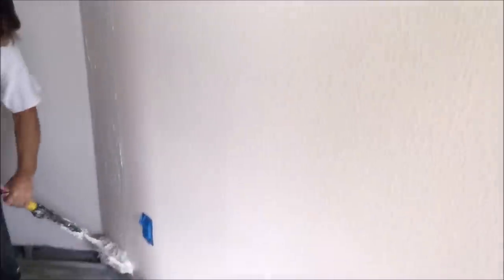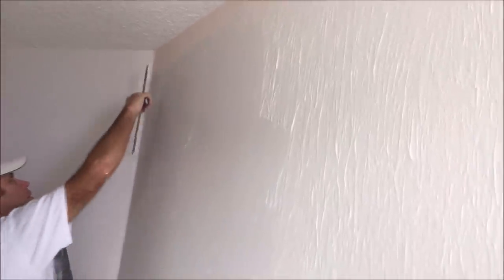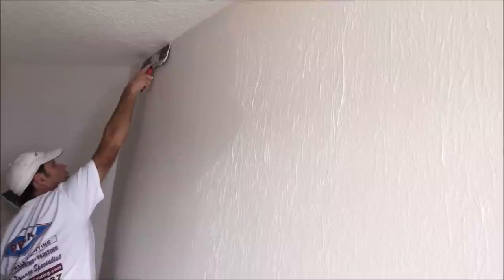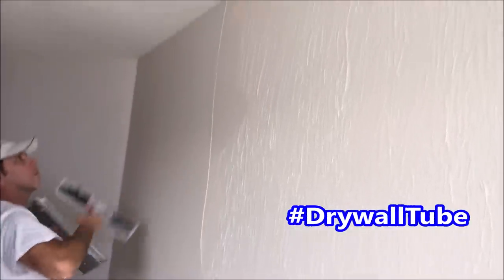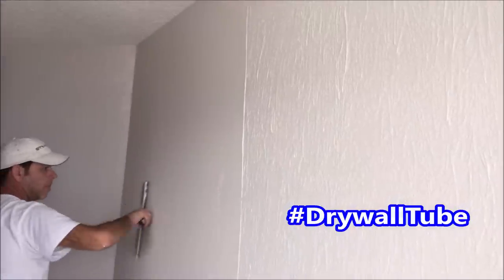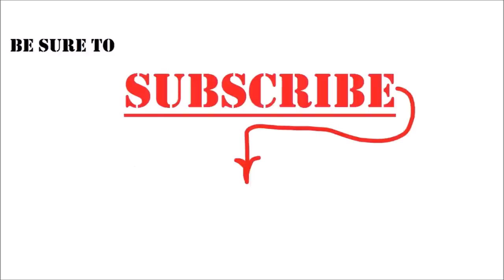We're using an inch and a quarter roller nap and some thinned down joint compound for the paint roller trick — it usually takes two rounds of this to get a smooth wall. If you watched this whole video, leave a hashtag #drywallTube in the comments so I know who's watching. If you want to step up your drywall, texturing, or painting game, be sure to hit that subscribe button. If you've got a friend that's a contractor or DIYer, be sure to share this video. Be sure to check out my skim coating with a paint roller trick video on the left side of the screen.